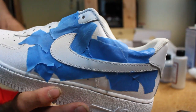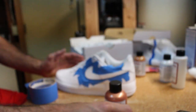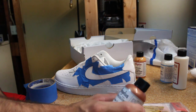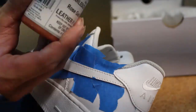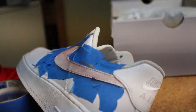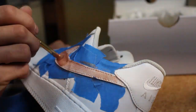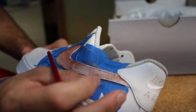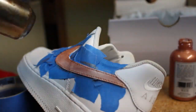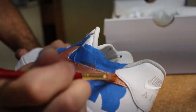Got the whole Nike sign all taped up, good to go. Now we're going to take our rose gold and our paint brushes and start painting it. We want to use at least six to seven layers of paint. This is a solid paint.